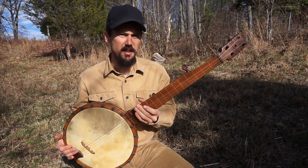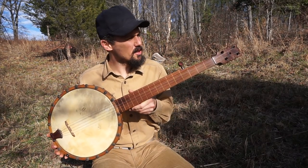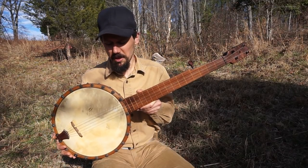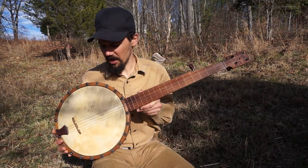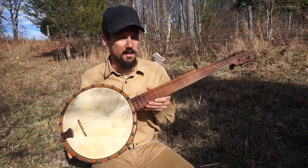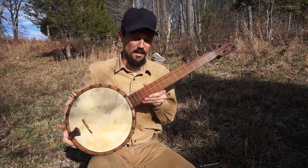First thing, we've got to get our instrument in tune. I decided to use, just for fun, this very rare English banjo. It's from the 1860s or the 1870s. It's a very unusual, rare instrument, and just for fun I thought I'd use it on this lesson.